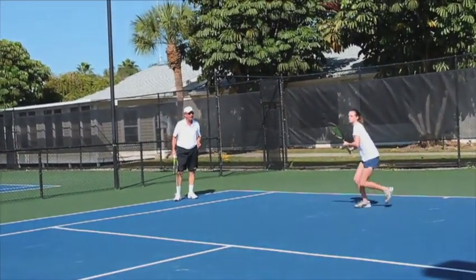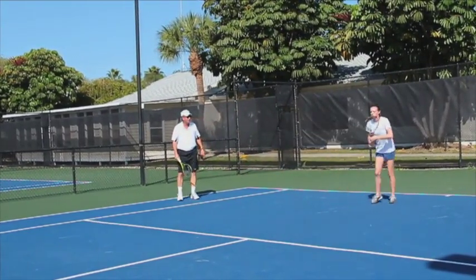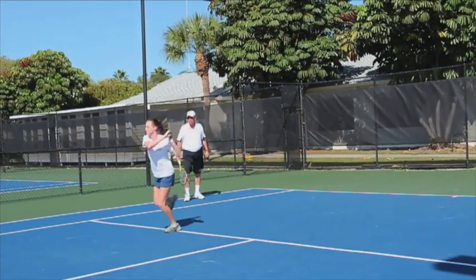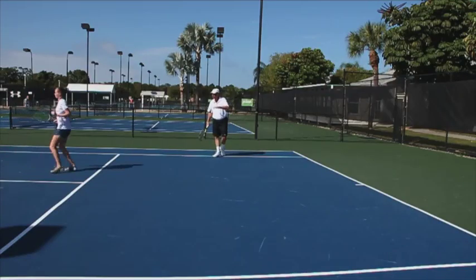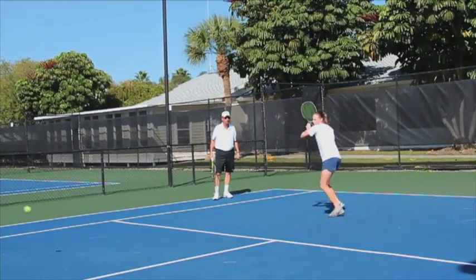She's going to get her weight forward, upper body forward, and you'll see that front foot hops. Go ahead and take it on into net this time. So it gets her upper body in a good position where it's in front and she's able to keep the ball down on the court, but at the same time drive it strong.